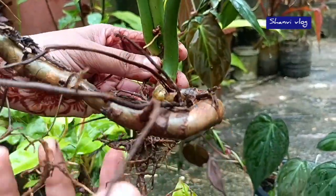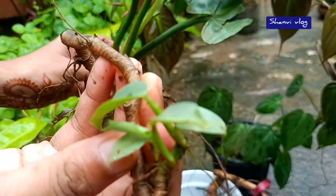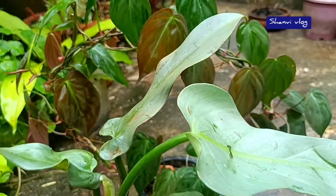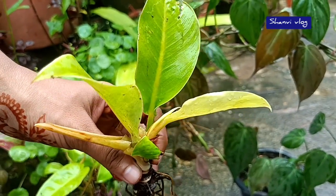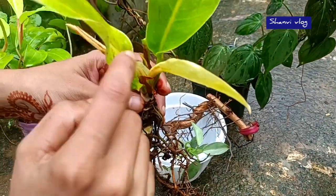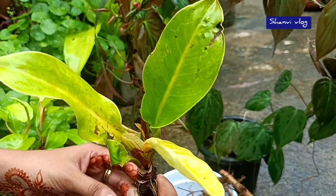This is the first variety of philodendron — Prince of Orange. This is the lemon lime. It has a little orange shade in the leaf. It's good because philodendron is a hybrid variety.